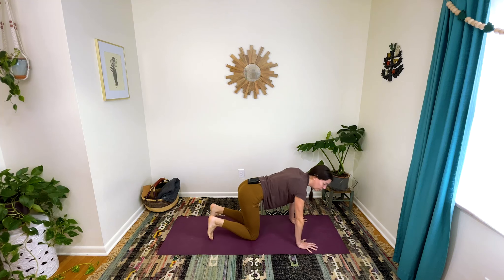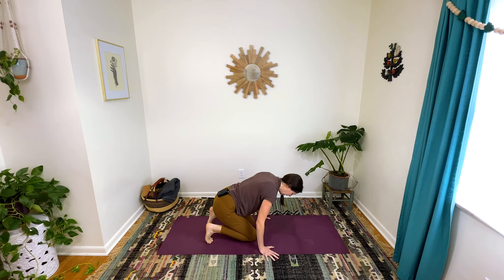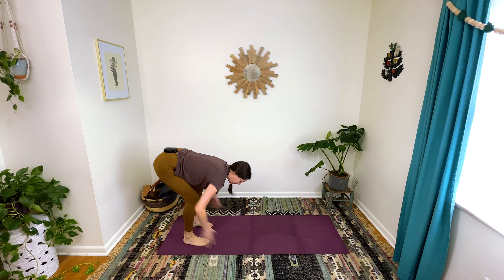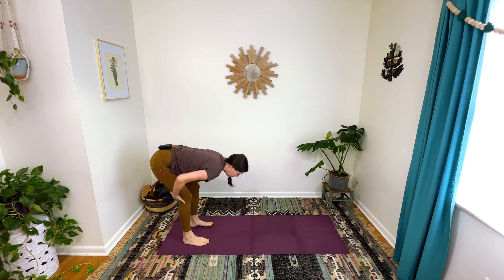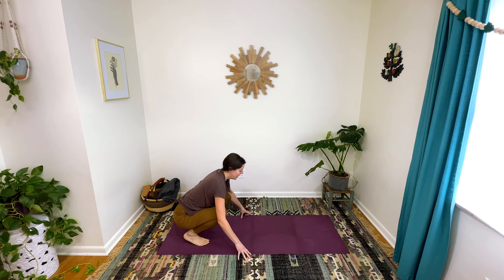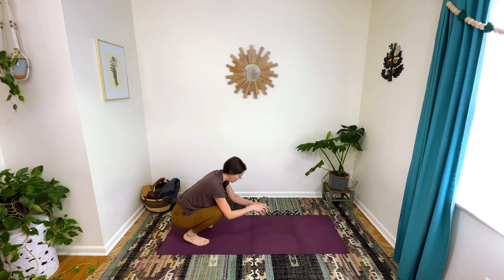Great job! Curl your toes under and if you can, flip up onto the balls of your feet. Depending on the range of motion in your knees or hips, you might be more up here. If you have more range of motion in your knees, hips, and ankles, you might be more into a squat. Wherever you are, that's fine. Let's all find our way into kind of a flat back situation — your back's not actually flat, but we're going to pretend. You want to bring your spine parallel to the ground; you might need to bend your knees to get there.